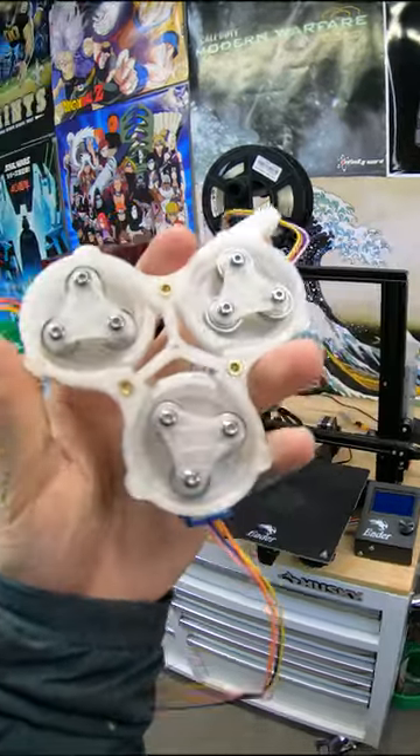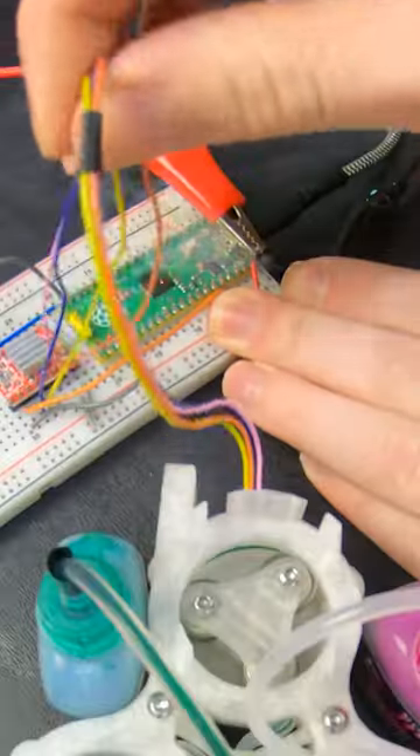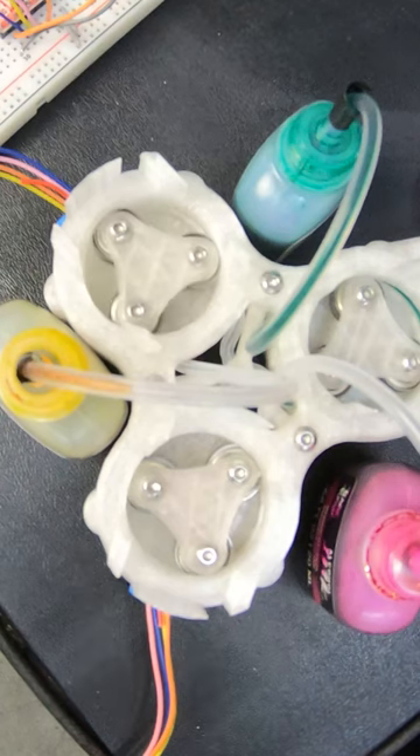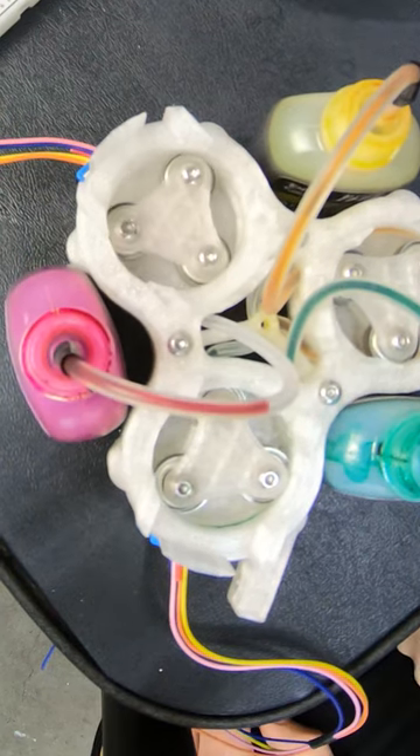I made a device that does multicolor 3D printing for less than $50, and it's all 3D printable. It uses three peristaltic pumps to control ink flow of cyan, magenta, and yellow.